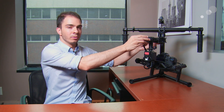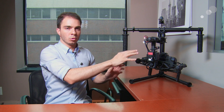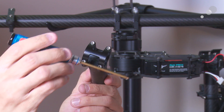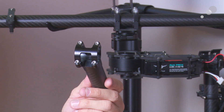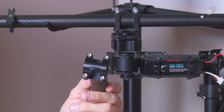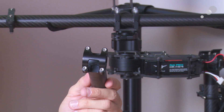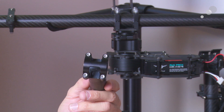Hey everyone, Dave Kincaid here, and today we're going to be talking about some new Movi accessories. One really awesome new accessory we have for the Movi M10 is the new tool-less pan knuckle. With the original pan knuckle for the Movi M10, we had to loosen four screws to adjust our pan balance — we had to have our Movi tool with us. We found this tended to be the most challenging part when teaching people.